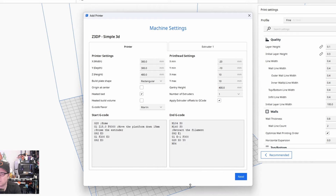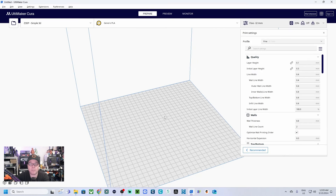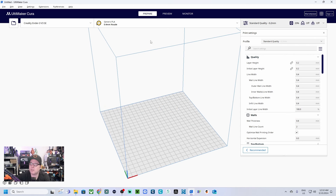We are using the Marlin gcode flavor, and as you can see there is already a starting gcode with the G28 homing command. It is always needed for a 3D printer to home all axes before starting a print — it's always called G28 — along with some other basic things for the printer. Then we click 'Next' and we have our custom 3D printer set up.